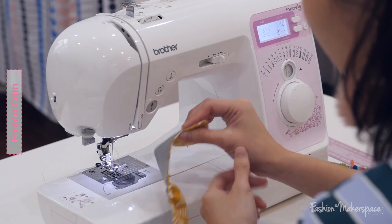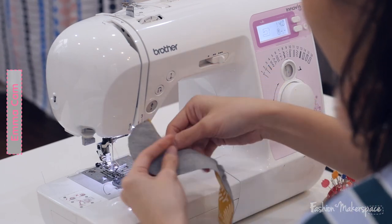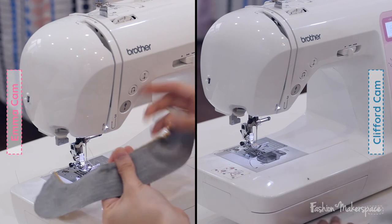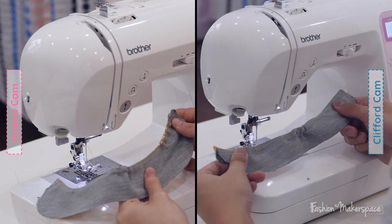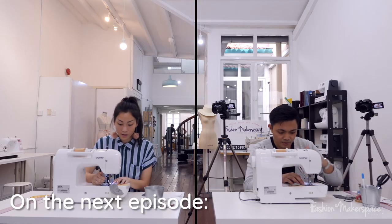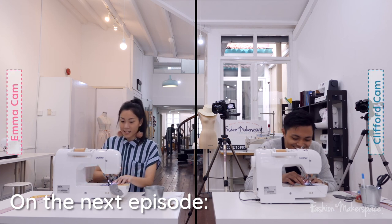Then now we will move on to the sole. Your green side of the fabric is good — thank god you double-checked with me.